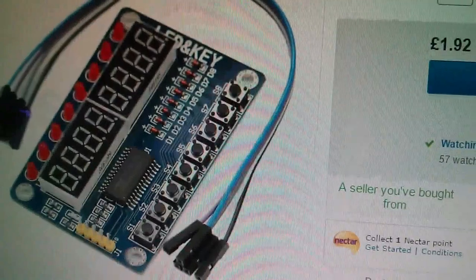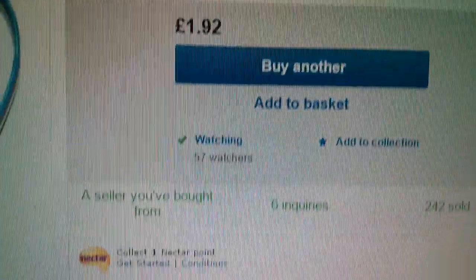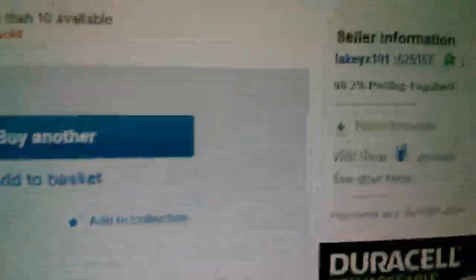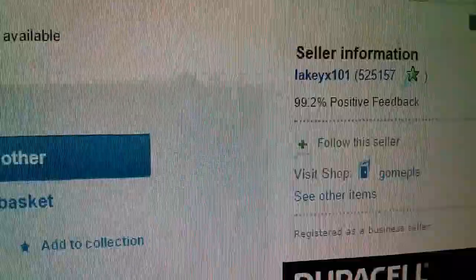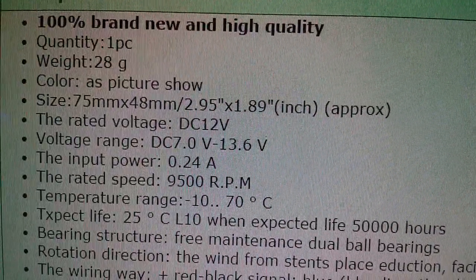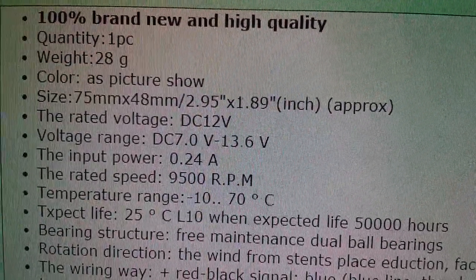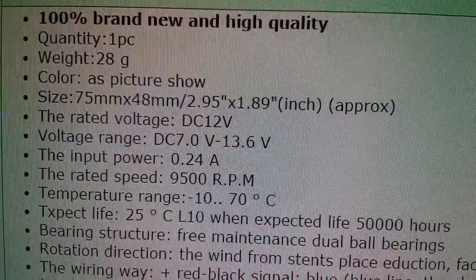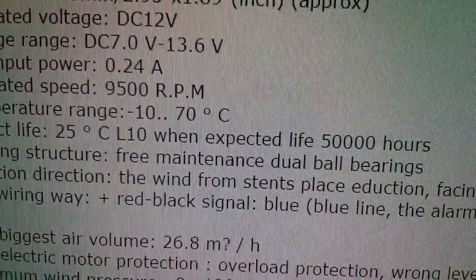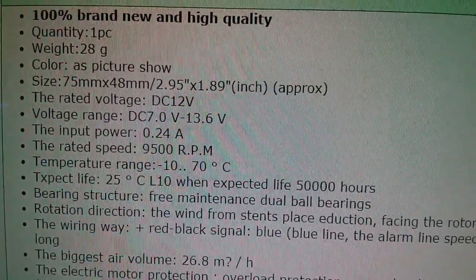Here's the one I bought on eBay — it's really very cheap, just £1.92 with 69p postage, from Lakey X101. Now here's some so-called data for this thing: rated voltage DC 12 volts — I don't think so. Rated speed 9500 rpm. Bearing structure, free maintenance dual ball bearings. This is completely the wrong data; it relates to something else entirely.